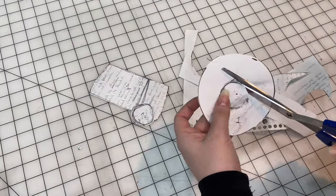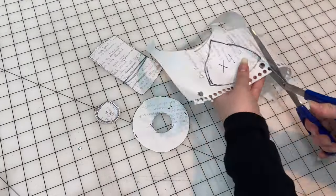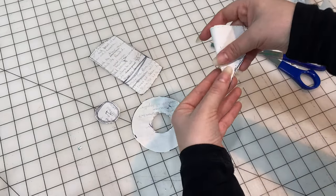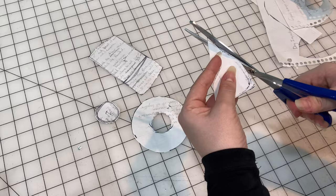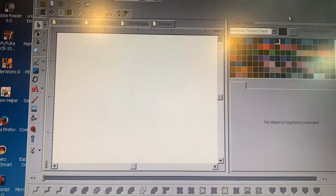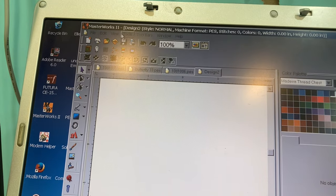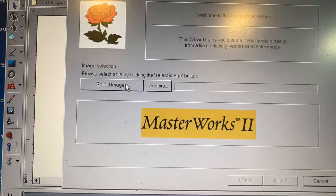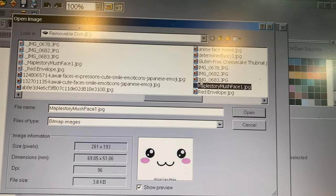Now I'm just cutting out the mushroom pattern and checking to see if some of the parts will fit together — like there's not too much extra length in some areas. But as I was doing that, I got an epiphany: it would be so, so adorable if this mushroom wasn't just a mushroom, but it had a face on it.